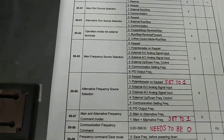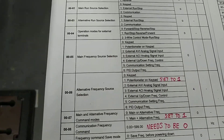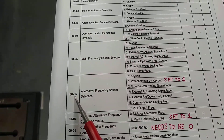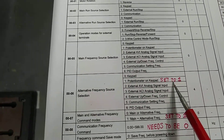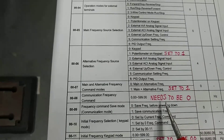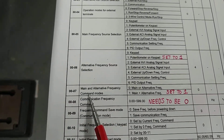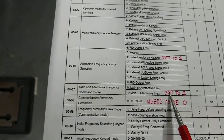If you want the potentiometer on the keypad to work, you have to set parameter 0-0-0-6 to 1. And then coming down, this is the main alternate frequency command mode, which is 0-0-0-7. That needs to be set to 1.